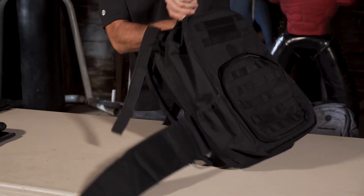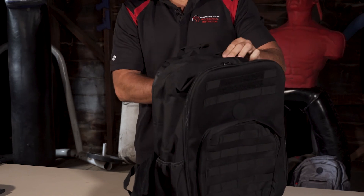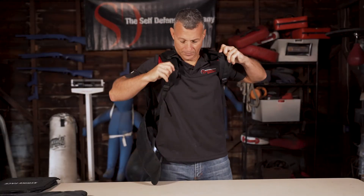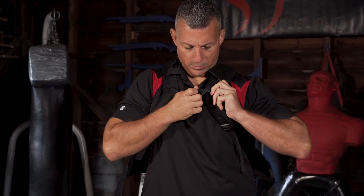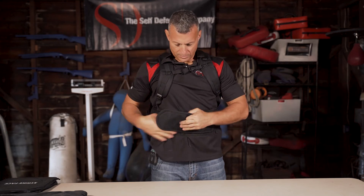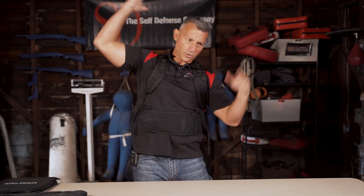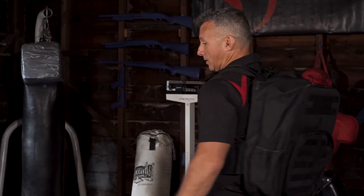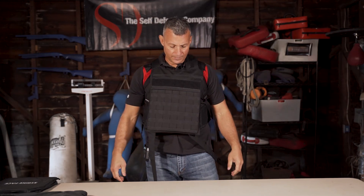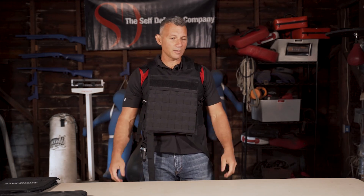It loads up and deploys just the same with the rifle plates as it does with the soft armor. All sits in. Grip cord set — simple. Put it on, doing the chest piece first. Grip, strap that in. Grip cord's right here — no searching, no reaching around. Simple. With the armor plates, same deployment — give it a little tug and it's all good to go.